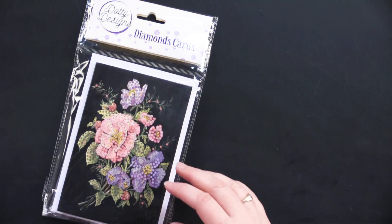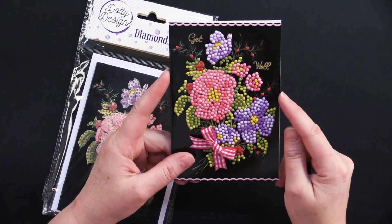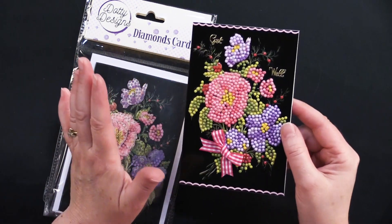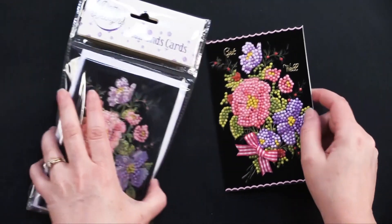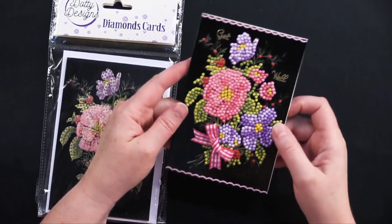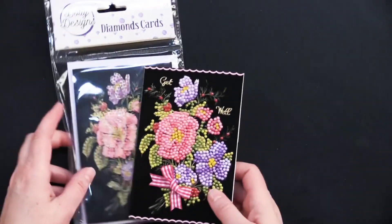I wouldn't say it's quick, actually. I took this with me on vacation and I timed myself and it took me about 90 minutes to put these on there. And it was a very enjoyable, aesthetically pleasing 90 minutes. What's great about the kits was I didn't have to bring anything with me — just the kit. I didn't need scissors, I didn't need glue, I didn't need anything. I just sat there on the porch in the evening and did my little dotty. And then when I came home, I could add these elements to it. They traveled very, very nicely.